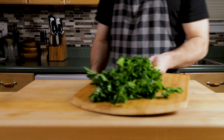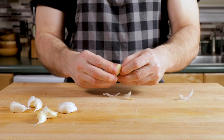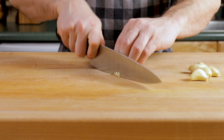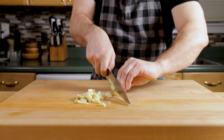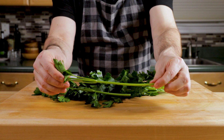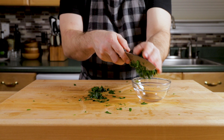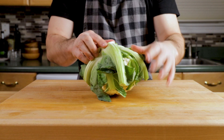For the garlic, use the back of your knife to hit it so you can remove the skin pretty easily. About six cloves — just give it a slice and put that to the side. Remove the big stems from the parsley — it's like monster parsley here — then mince it up and put that off to the side as well.